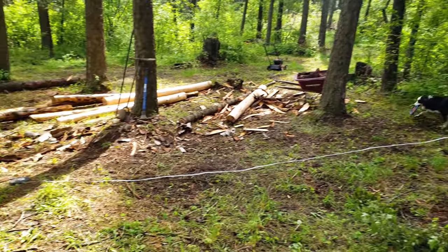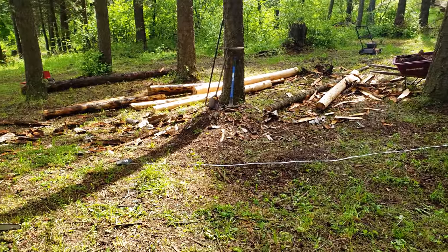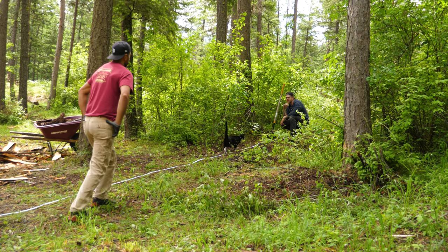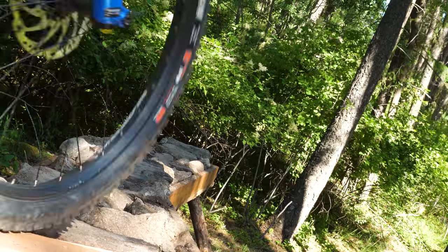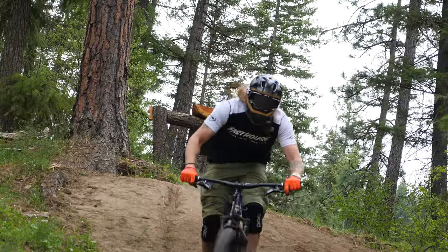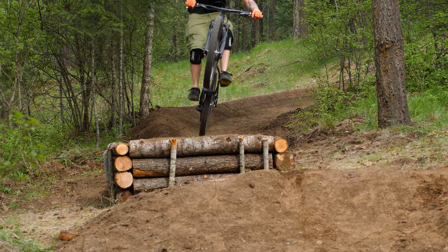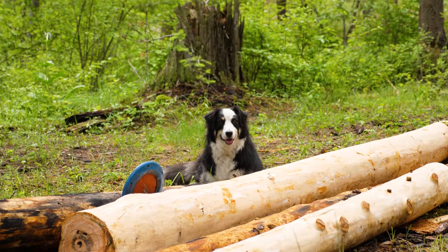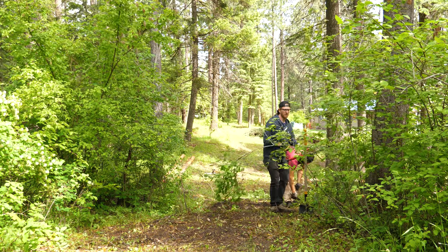Today we're starting on one of my bucket list builds. It's something I've wanted to build and ride since we first got the property, but I've put off a bit since it's such a massive project. We've built some pretty fun, challenging, and interesting things so far, but finally we're going to break ground on a whale tail — and we're not making a mini or half-sized version. We're going to make it a legit bike park sized whale tail.